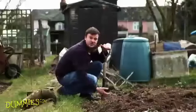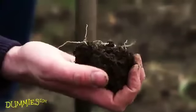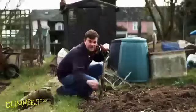It's really important to dig the area over really well and also make sure you break down all the big lumps, get rid of the weeds and also lose any big stones.